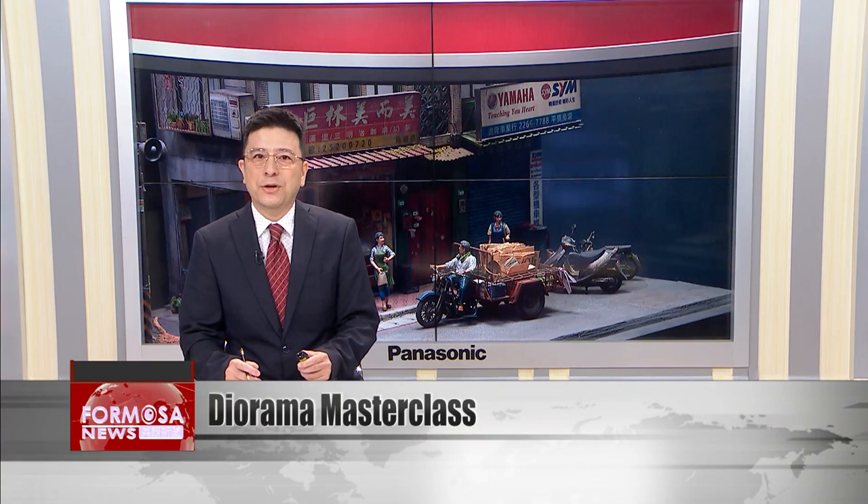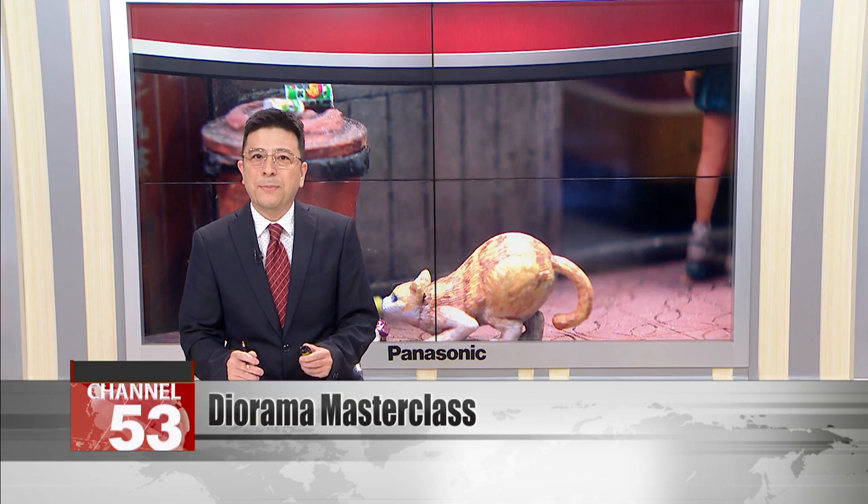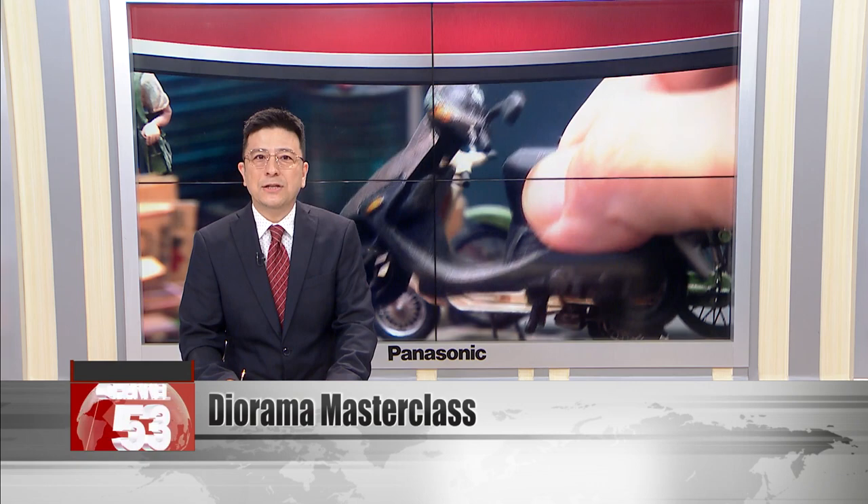Have you ever seen a diorama? It's a lifelike model of a scene compressed into a miniature that can fit on your desk. Diorama artist Yang Meijing has gone from diorama amateur to a teacher in six years of hard work. Now she shows students how to make everything from realistic street scenes to dystopian tableaus. She gave us a masterclass on how to turn a thousand little parts into a breathtaking landscape.